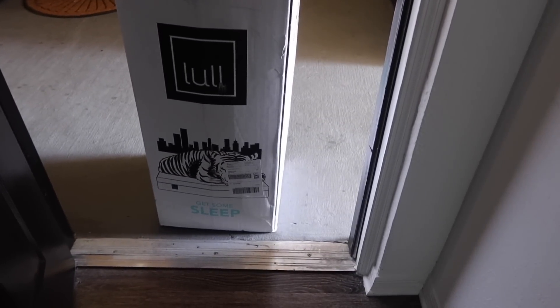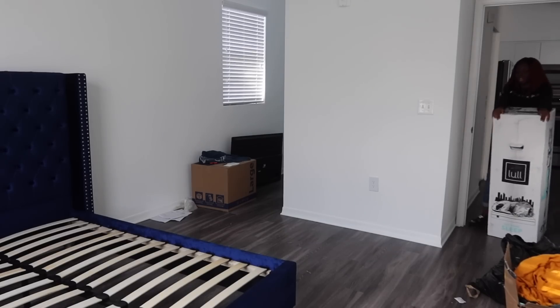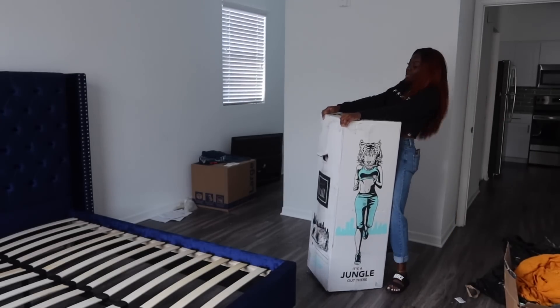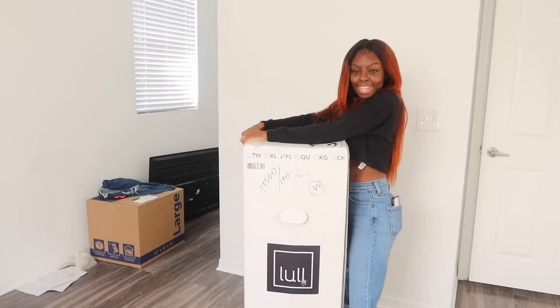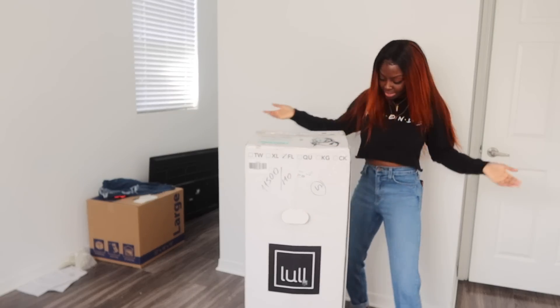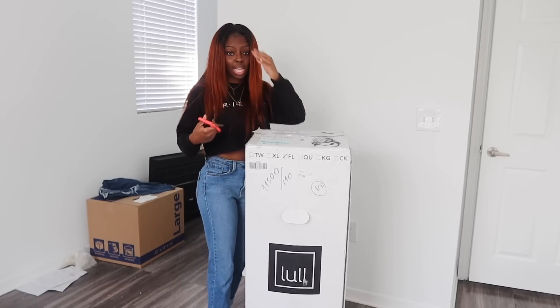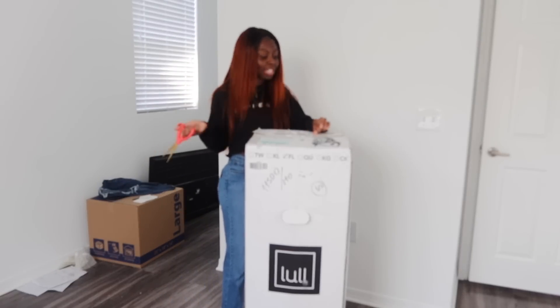I finally got my mattress — thank God. Shout out to all that gifted your girl with a mattress. So we're gonna go get it. I got my little mattress. All right, so we're just gonna open this baby up. I ordered this mattress online, it came straight to my door — I did not have to lift a finger, well, to get it to my door.